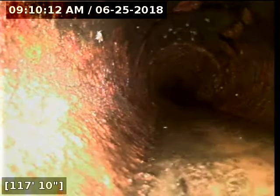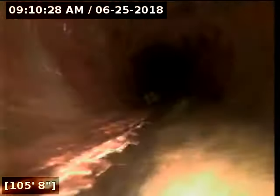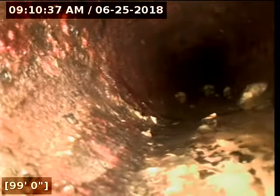Do you ever go out and replace pipes that are going from someone's house out to the street? Yeah, I do most of that without digging. So that's what we're kind of talking about doing here — I dig at the clean out and shoot a liner both ways. It's like a felt liner, a two-part epoxy that's wetted out inside of a felt sock basically, and then you invert it into place with air pressure, roll it out, and heat cure it. So it's a pipe within a pipe — it's called CIPP, cured in place pipe.